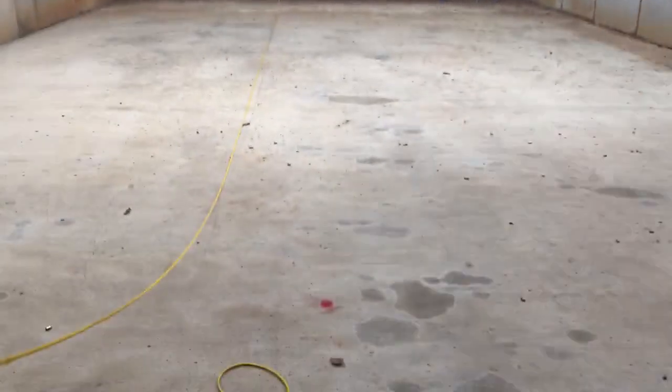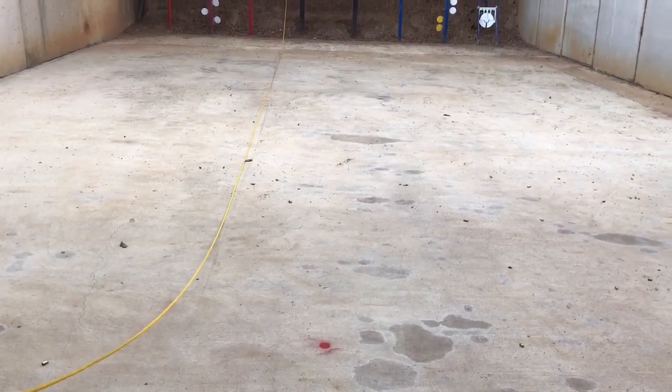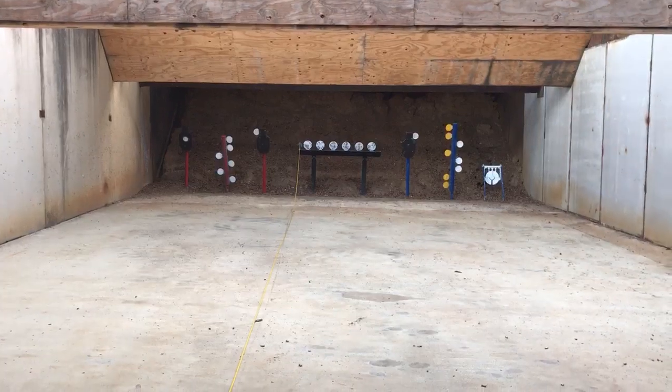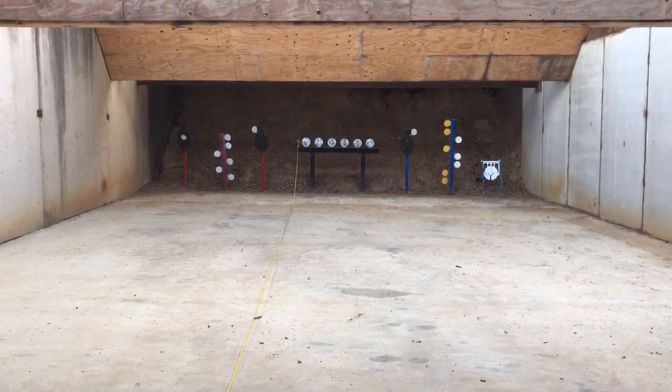Start right here with your pistol at low ready, point it at the red dot. At the start timer, engage all six plates. You beat his time, we'll refund your range fee.